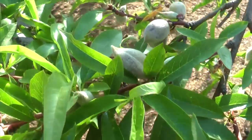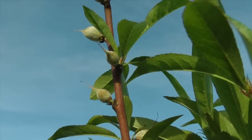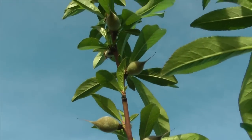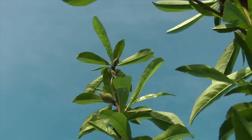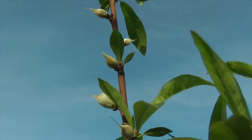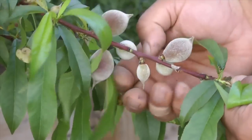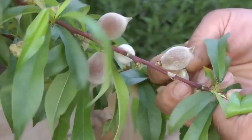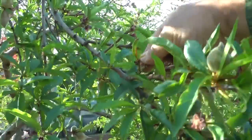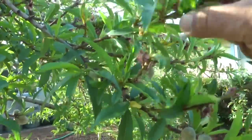The other thing we need to do is thin the fruit. Look how many pieces of fruit are on this one tiny branch — a pencil-size branch with 16 or 17 pieces of fruit. There's no way this branch can carry that many. You can probably leave one, maybe two, and that's it. I typically use my wrist as a guide: in the space of my wrist, I allow one piece of fruit to stay. There's a full video on this from last year — I'll put a link below — that explains the reasons and how to do it.